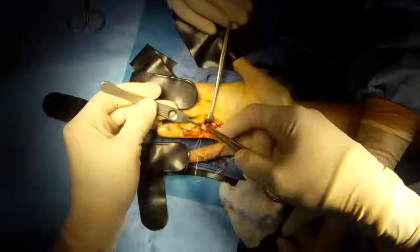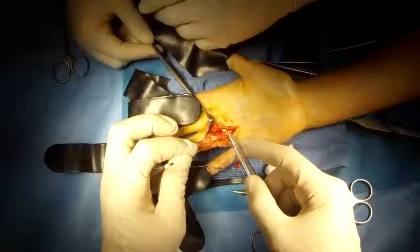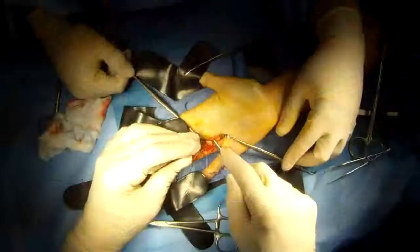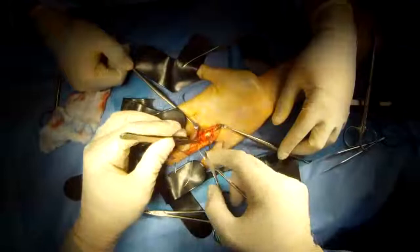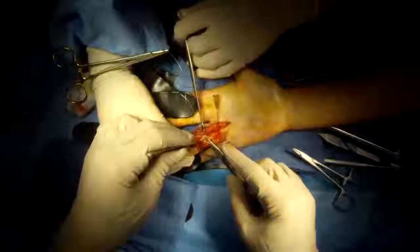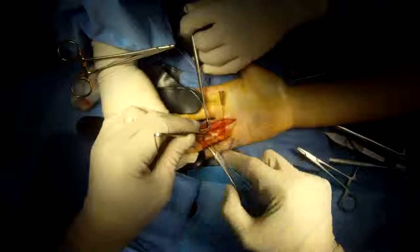I use a core suture — this is very strong suture that is looped, which allows me to lock it and get a nice multi-strand locking repair. The locking is nice because it locks it into a good position. I use a core stitch to put underneath the all-important pulleys, which is the sheath that the tendon needs to go through in order to provide optimal motion and therefore optimal function for the finger.